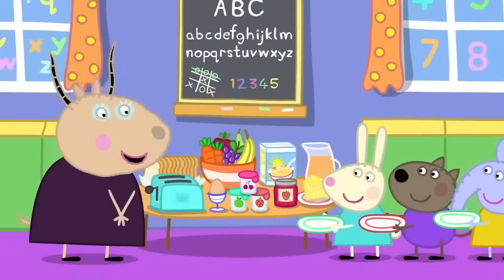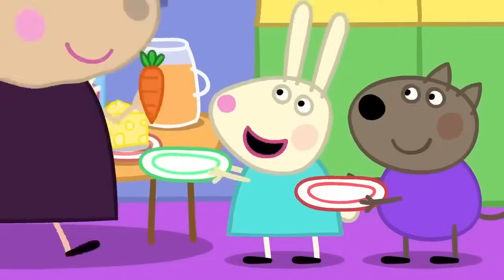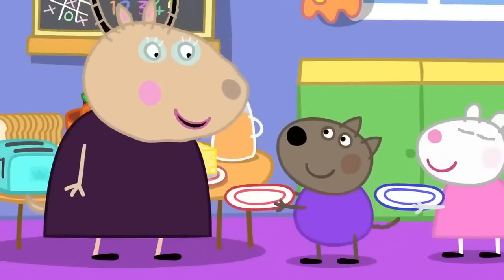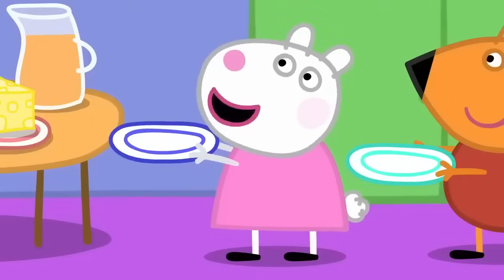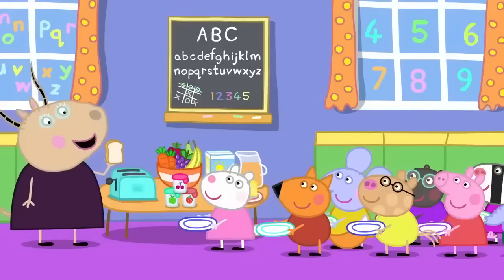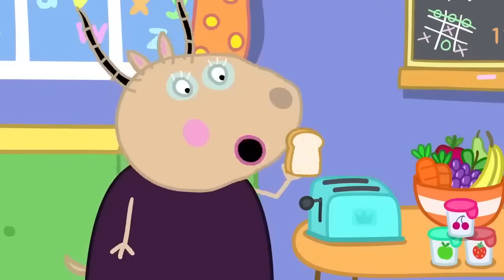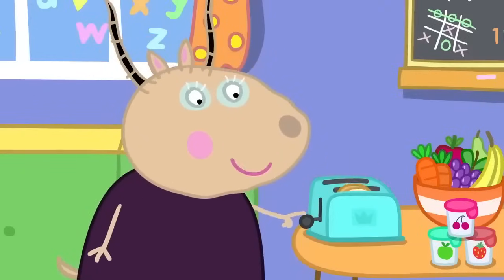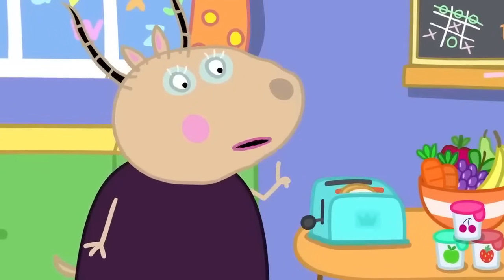We have bread, cheese, jam, porridge, yogurt. May I have carrots for my breakfast, please? Yes, you may. Can I have cereal, please? Of course you can. Madam Gazelle, can I have toast, please? Yes, Susie. I shall make you some toast. Does anyone else want toast? No, thank you. The bread goes in here and we push this lever down. The toaster gets very hot, so please do not touch it.